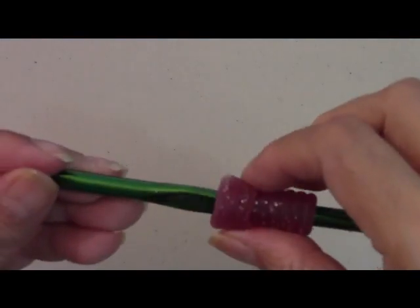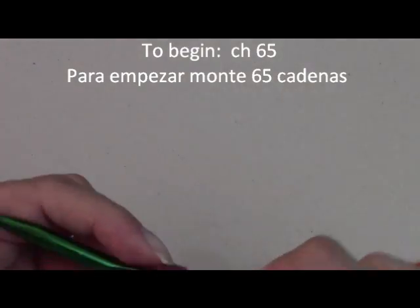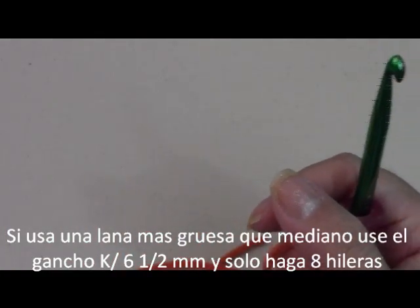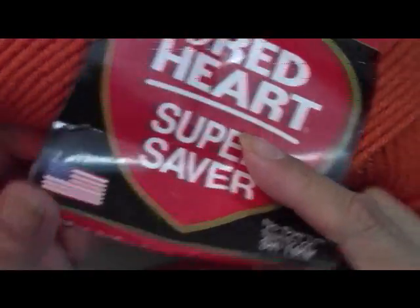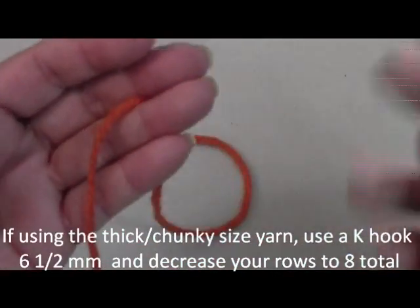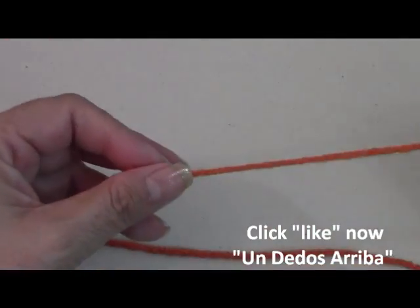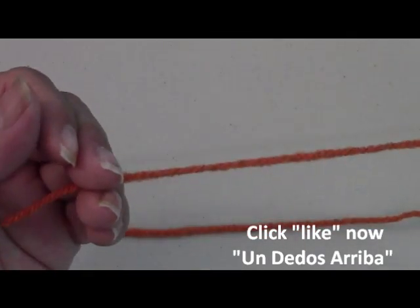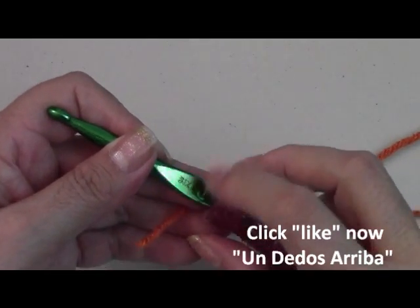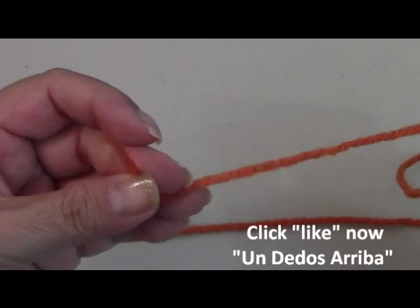To get started we're going to be using a size J hook — it's 6 millimeters, I think it's a size 10. I'm going to be using a medium weight yarn; I'm using Red Heart Super Saver and you're going to need about 4 to 5 ounces, or maybe more if you make it bigger. This pattern can also be made smaller for a child or larger for a man. If you use a chunkier yarn then you need to use a K hook and reduce your number of rows to just 8 rows instead of 10.